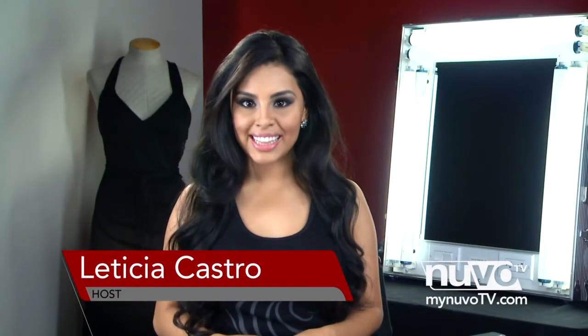Hi, I'm Leticia Castro and this is Model Latina's New Beauty. On this episode, I'll be showing you the perfect makeup look for when you go to church.